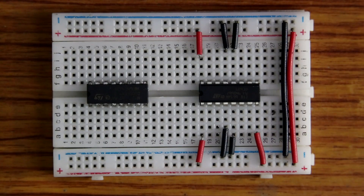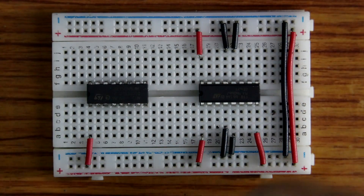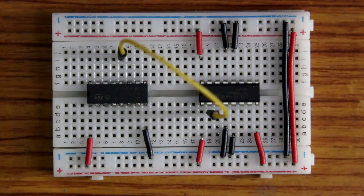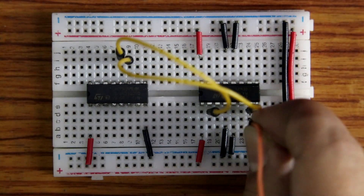For CD4049, pin number 1 is connected to the positive rail and pin number 8 is connected to ground. Then it's pin number 2 to 12 and pin number 7 to 11 for the IC-to-IC connection. And this is our signal pin.